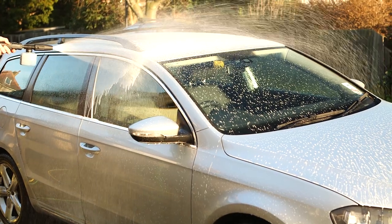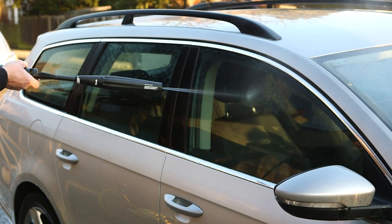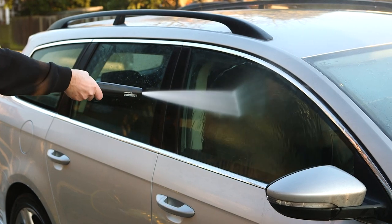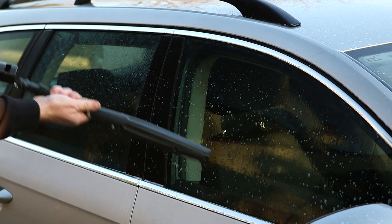Kärcher detergents also give fantastic results when used with our foam nozzle. To draw detergent through your Kärcher pressure washer, simply adjust your Vario lance to its lowest setting or remove the lance from your trigger gun completely.